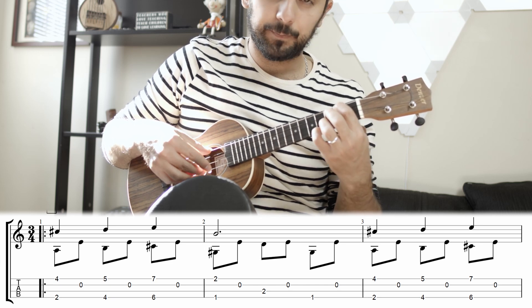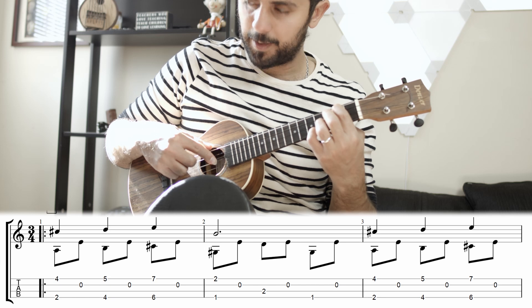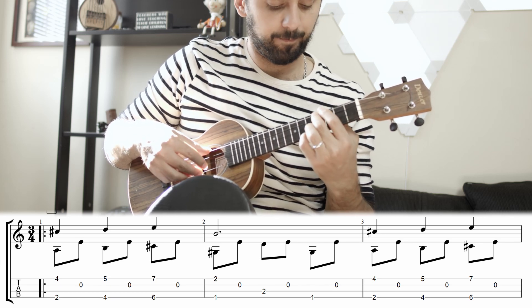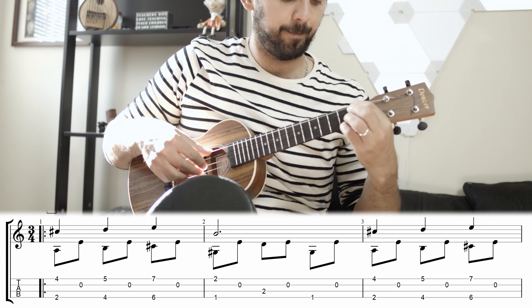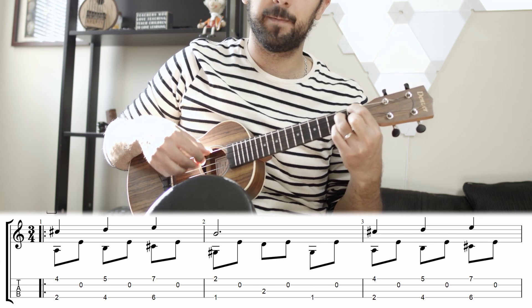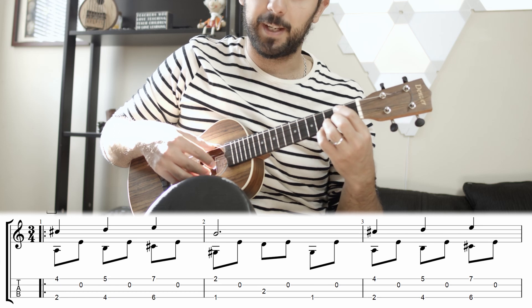Now when you play that, between each melody note you have to add an open 2nd string. So that's the 2nd fret, and then you repeat that section twice. Here's what it sounds like.